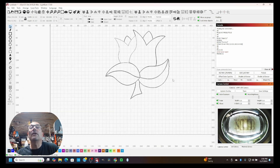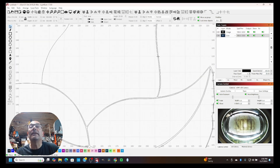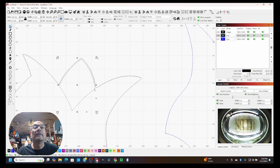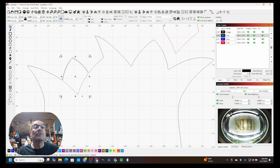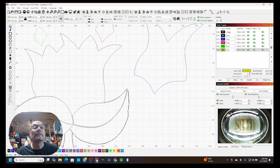Now we have to create all the different layers so we know what we're cutting later. I'll zoom in and select each section one at a time, assigning it to a new layer color. I'm selecting this section and assigning it to blue, then moving it out of the way. Next section goes to red, then the next one to green, and the next to a mustard color.